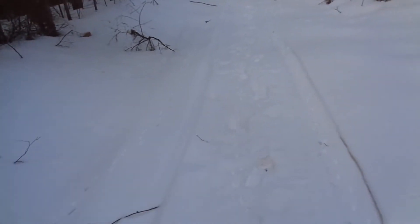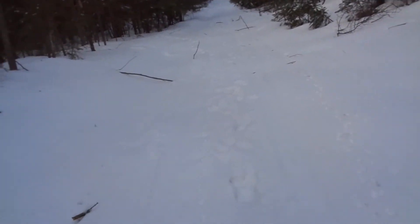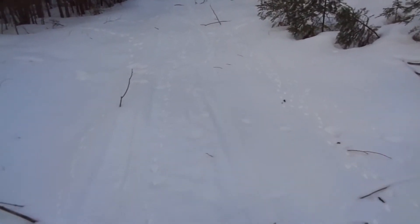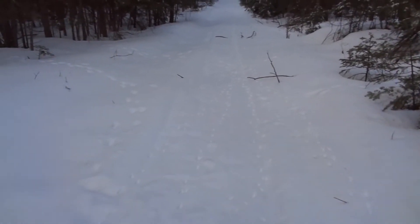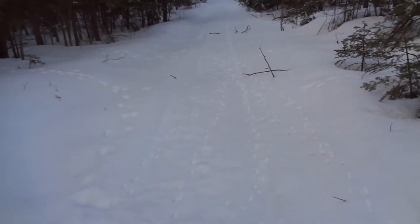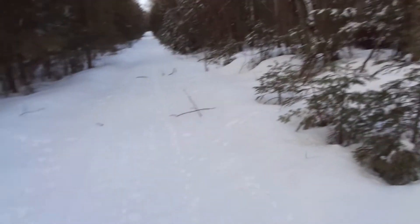Just thought I'd show you guys that. Coming up to my last snare here — I don't see anything. I'm just kind of surprised at how many little tracks there are. Yeah, there's nothing in it. Let me know what you guys think — what kind of tracks are those?